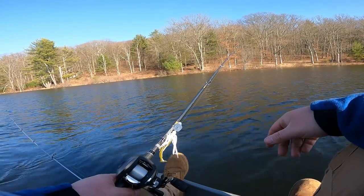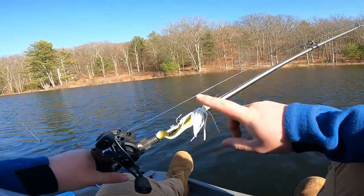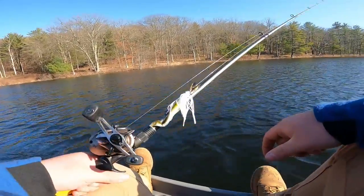Alright guys, looks like we're packing it in. We did try to catch something today but didn't catch anything. I even tried to use the lure the other day and I caught three bass on it just a couple days ago. But the only thing I really noticed is it is kind of small.